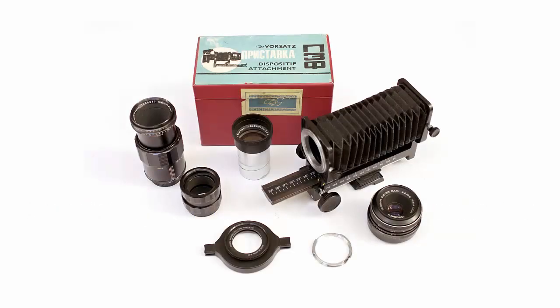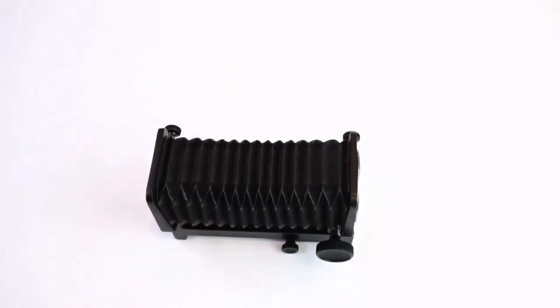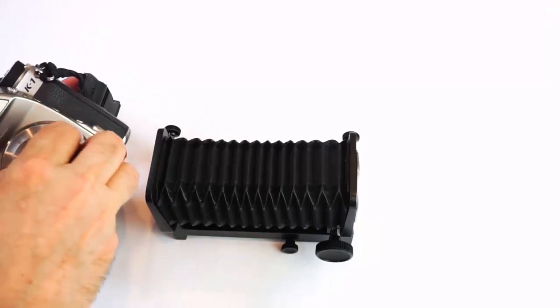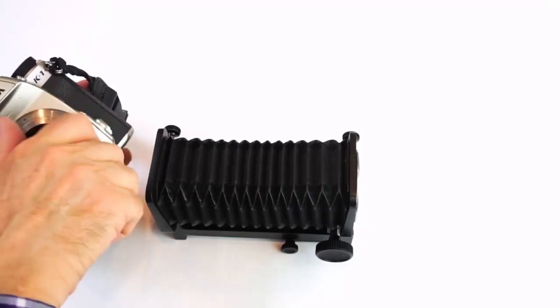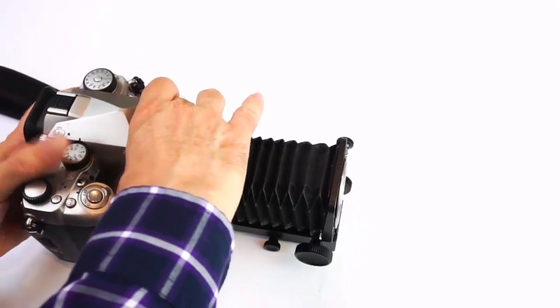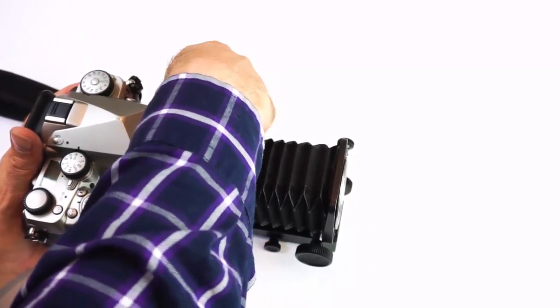I'm going to test these Russian bellows against a variety of other methods for taking macro photographs, to see how the results come out, how much closer you can get to objects, and how sharp the images are. The bellows are easily adaptable to modern digital cameras — I'm using them with an M42 to Pentax K-mount adapter. This set is in very good condition, came with the original box direct from Russia, and they're not very expensive, certainly a lot cheaper than buying a macro lens. If you decide to buy some old bellows, just make sure they're in good working condition, with all the fittings, and no tears in the material when they're fully extended.